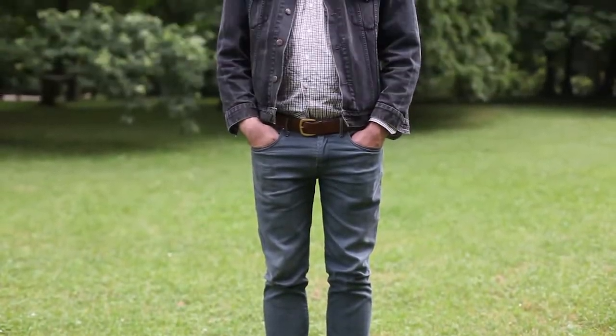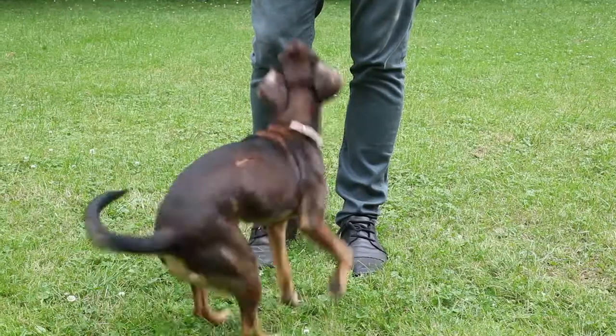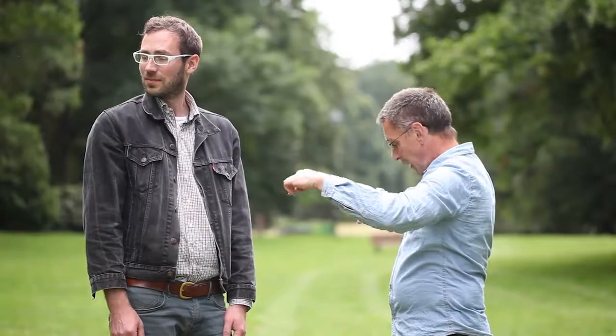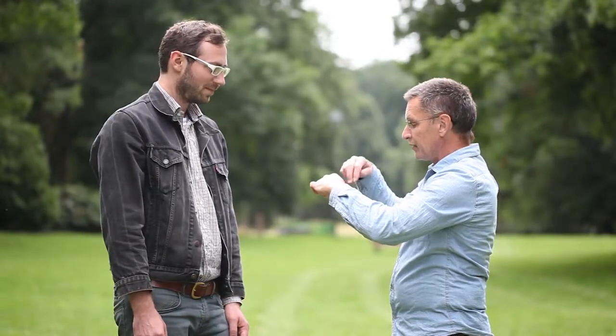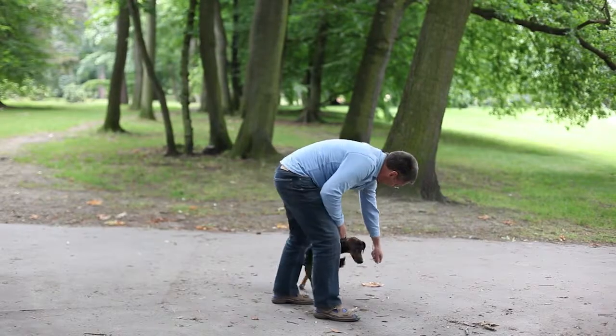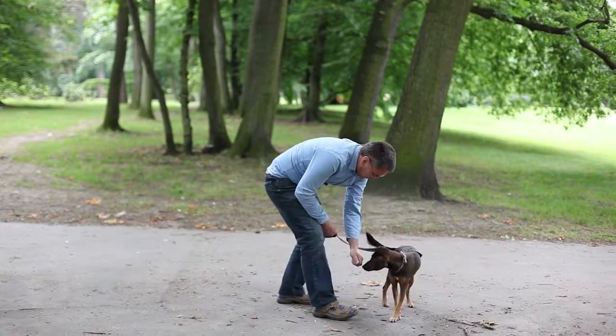For this exercise, you will need an assistant — ideally someone whom the dog does not meet every day and whom he would probably jump on. Meet your assistant during a walk accidentally. Clip the dog on a short leash before the meeting so that you have him under control.